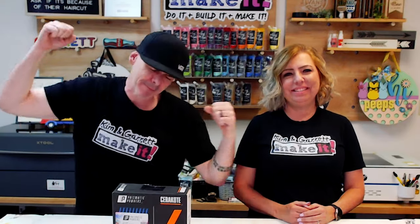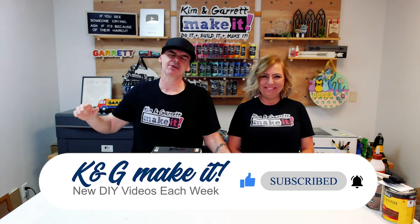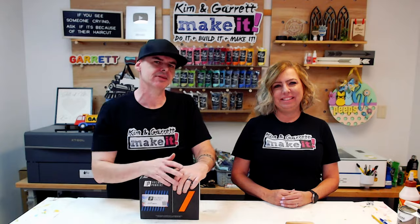What is up? Welcome back. Do you like to build it or make it? So do we, and we have new videos each week. This week we have another patron request from Helen. Hey Helen.